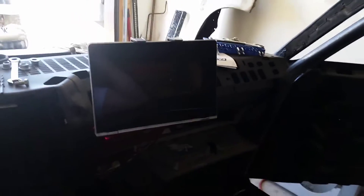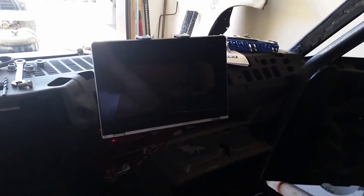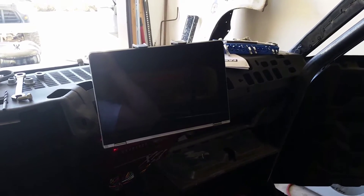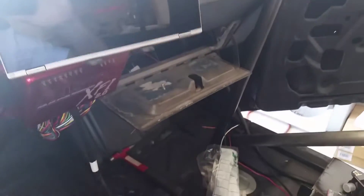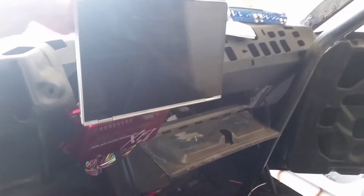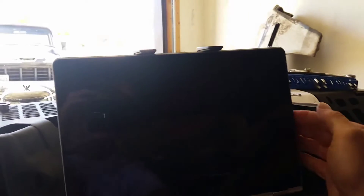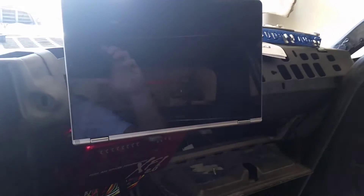I finally found a tablet holder big enough for my tablet. It's like a 13-inch Windows-based tablet, so the keyboard folds behind. I have to hold the camera up here out of the light. I found that thing — it's on this cool little adjustable mount that I need to tighten up. But that's what I'll be running my CCOM software off of.